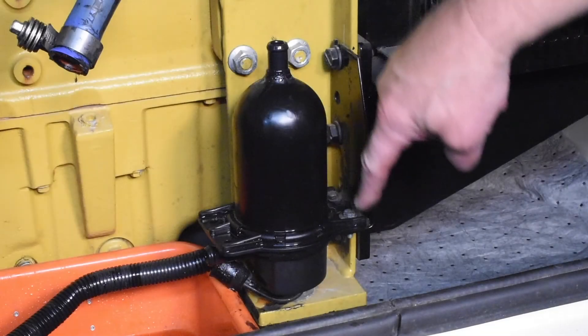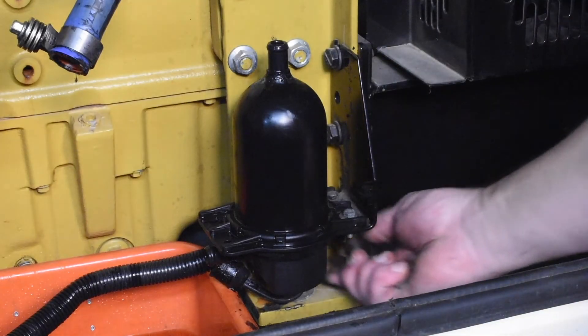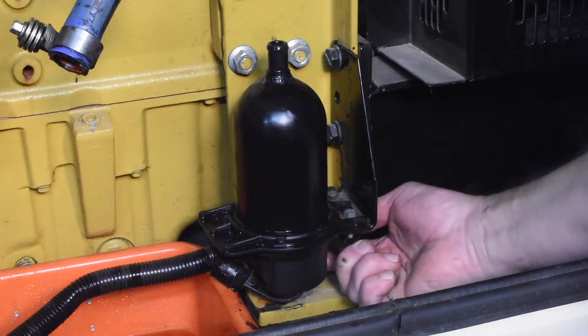Locate the mounting bolts holding the heater bracket to the frame. Unfasten the bolts and remove the heater.